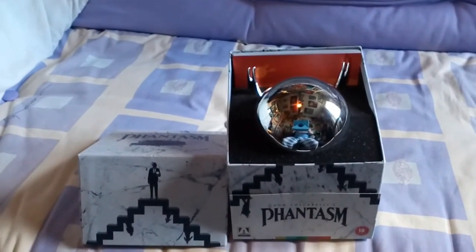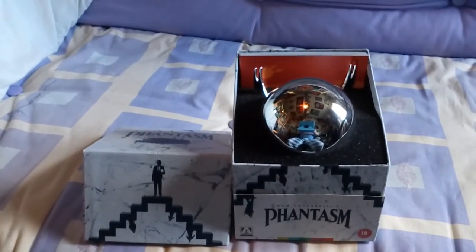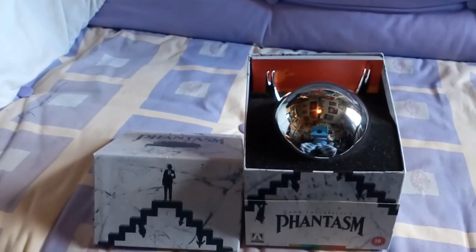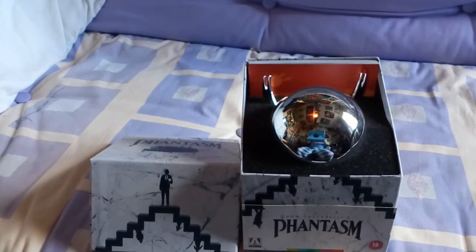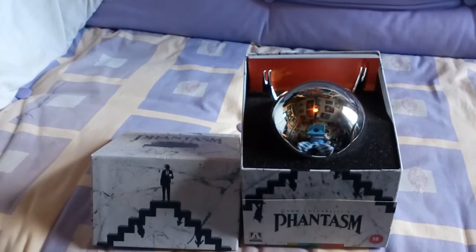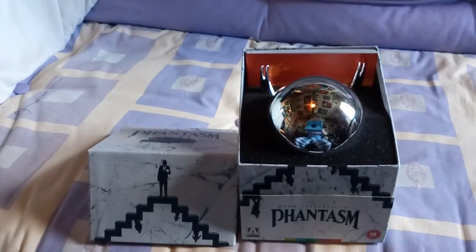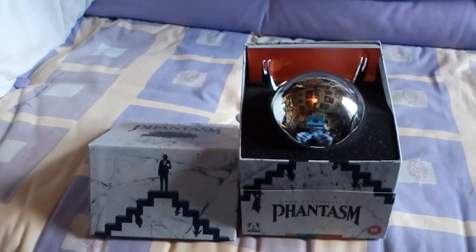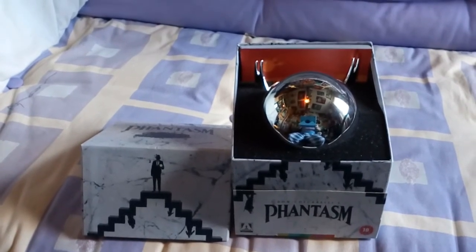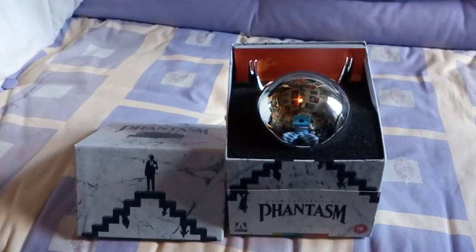I've just opened up the top of the box to let you see the silver sphere there. The sphere is a lot smaller than what the Anchor Bay DVD set was. It's probably about, judging by the looks of it, about the same size as the balls you would see in the movie — roughly that kind of size.